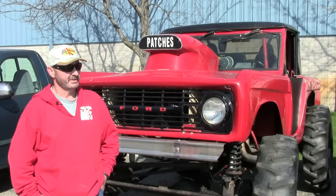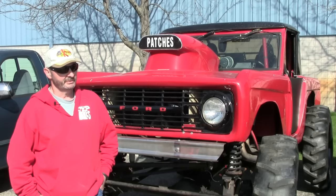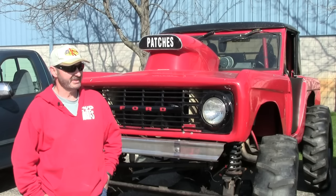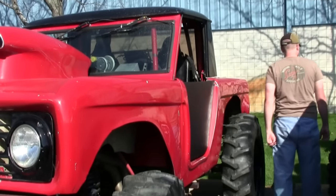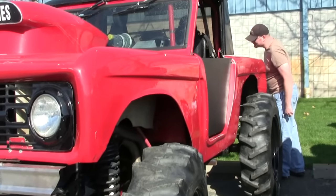We finally went with one-tons and tractor tires — it's going to be the first year for the tractor tires. We're going to do more of the Trucks Gone Wild type thing: mud bog, freestyle stuff. That's the plan for this year. It's got a C6 transmission with a built stall speed, and a 577 cubic inch Ford big block stroker.